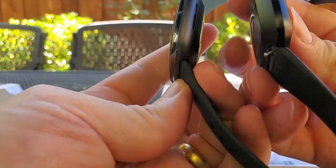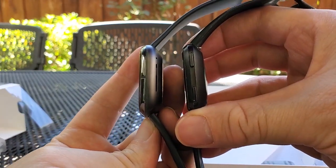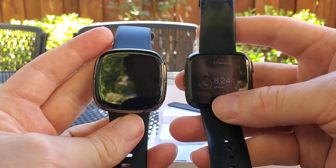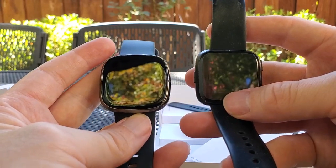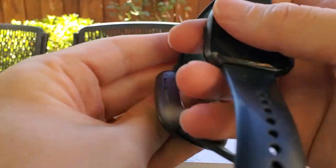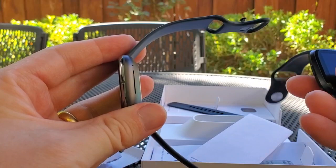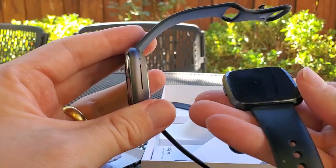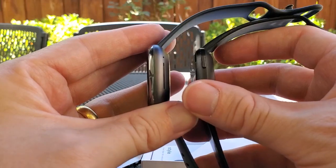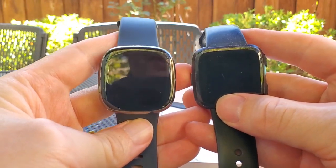Comparing thickness, the Sense on the left versus the Versa on the right is just a bit thicker. The Fitbit Versa does not have a built-in GPS chip, so for run tracking you have to sync it with your phone. The Fitbit Sense has a built-in GPS chip, making it more like the Fitbit Ioniq. A GPS chip usually requires a fairly large amount of space for the antenna and chip itself, which I think accounts for the extra thickness. Overall it's not particularly noticeable — barely obvious even on video.